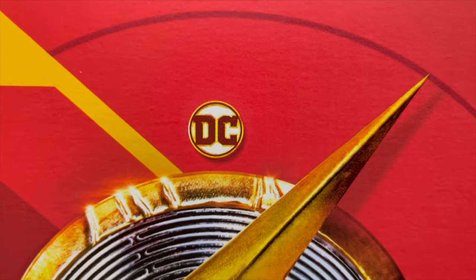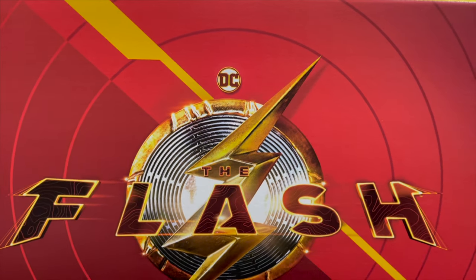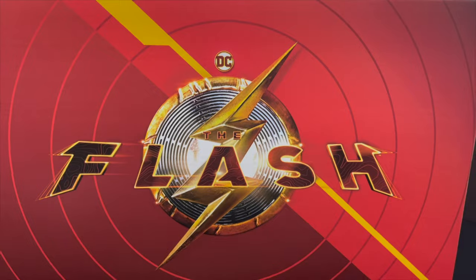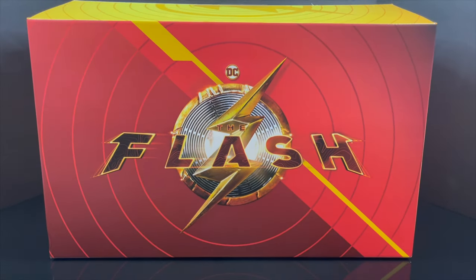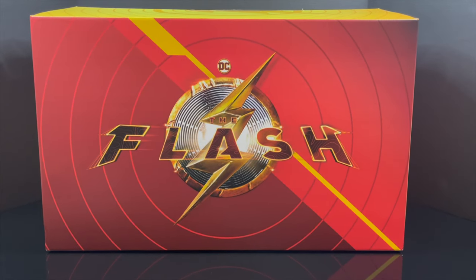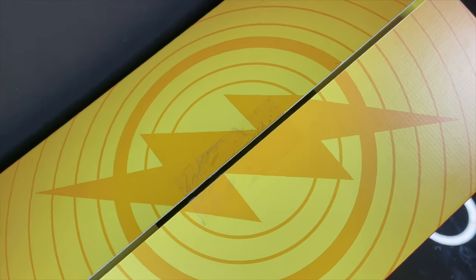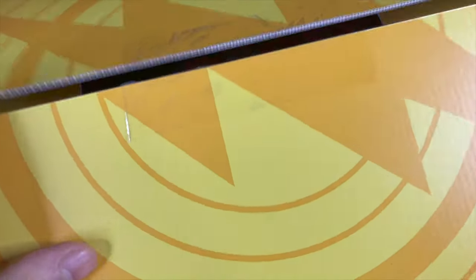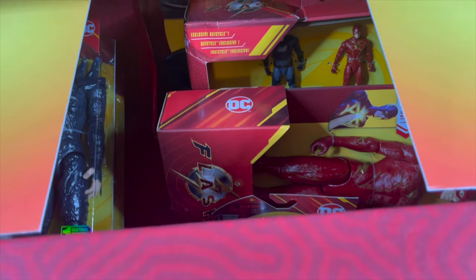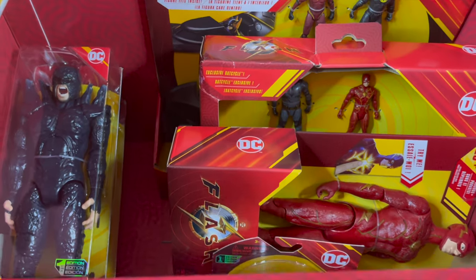Hey, welcome back everyone! Toysha here, back again with another Flash movie toy video. Thanks to my friends over at Spin Master Toys, they went ahead and sent over this giant promo box, and I'm assuming it's full of all the cool Flash movie toys I've seen on store shelves. I always like these promo boxes — very well done, always exciting. I went ahead and cut the tape already, but we'll do this properly. There's a nice Flash lightning bolt on top, and inside the box — heck yeah, check that out — it's all their new movie toys, well most of them.